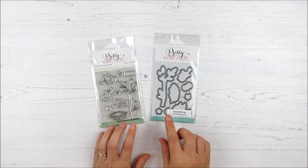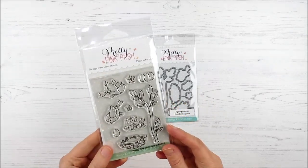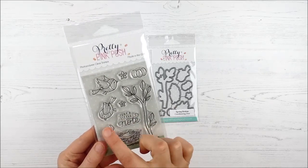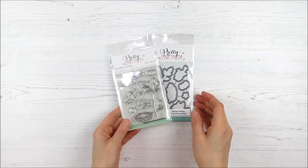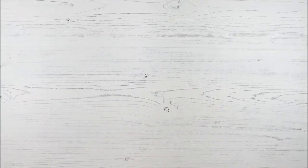And the final stamp set with coordinating die is this cute little mini set called Spring Robins. It is the cutest little set. I love those little birds, the branch, the fun font on that little sentiment, and the nest with the eggs — super fun, super versatile — and coordinating dies for that one as well.